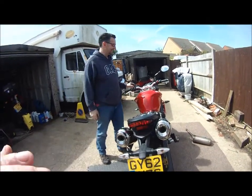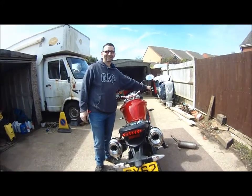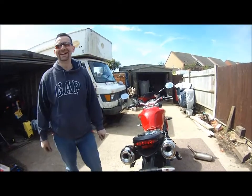It's got a nice burble, it's got a tick over at no revs. Yeah, you'll like that, you'll notice that.